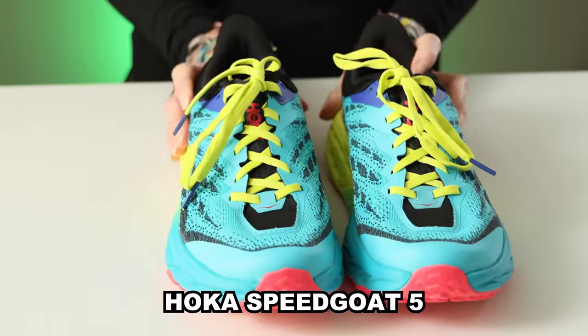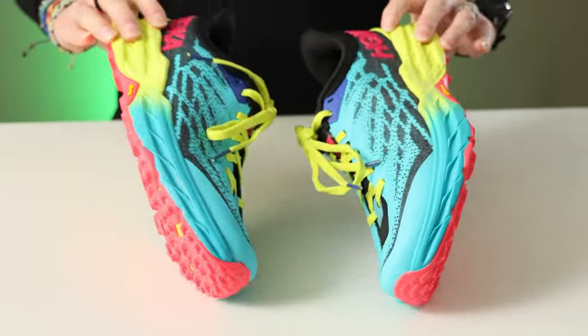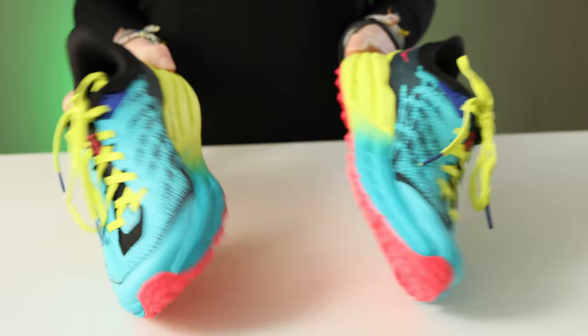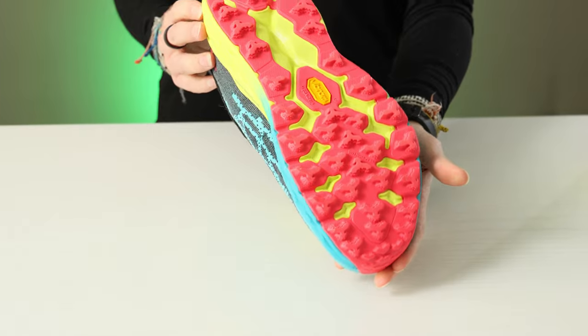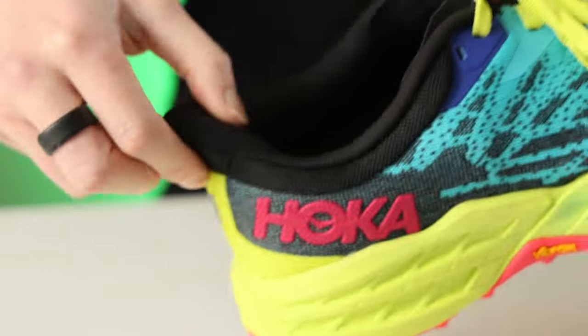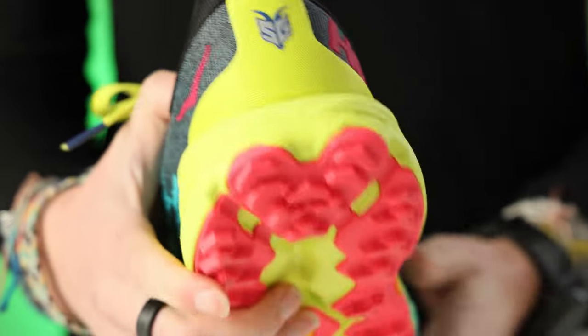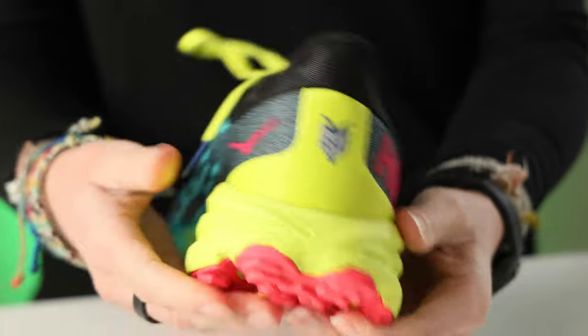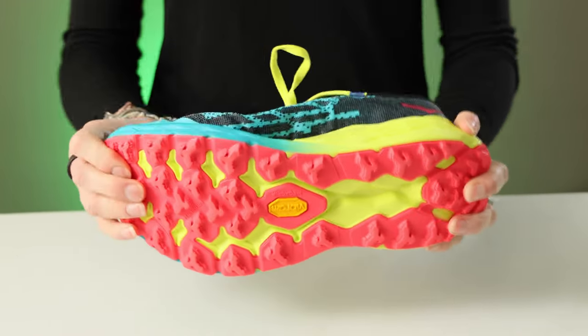Next up, the Hoka Speedgoat 5. It's a running shoe that seamlessly transitions from road to trail and is nice and light. I'm not going to lie — I've never had a desire to try Hokas. The big foam sole and narrow toe box is about as far from a barefoot shoe as you can get. But frankly, after running in them a bit, I didn't hate them as much as I thought. The 4mm drop didn't really bother me on shorter runs and the shoes are extremely light.